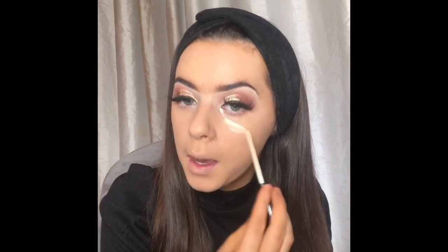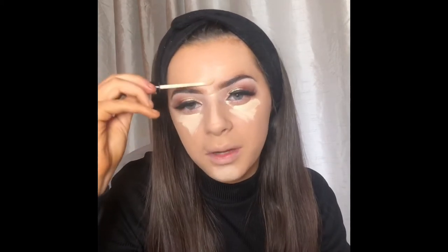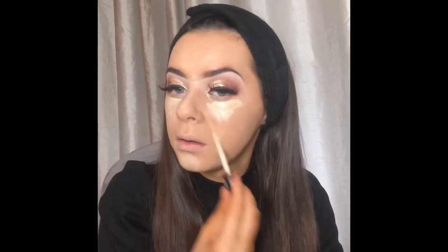Once your foundation is all blended in, you go in with concealer — this is the Perfect Long Lasting concealer. I just go in a bit underneath the eye, the other eye, on the chin, and the nose. I kind of like to bring it up just a little bit but I usually don't do my forehead anymore. Then I usually just like to spread this out as much as I can and then go in with a beauty blender to blend it all out.